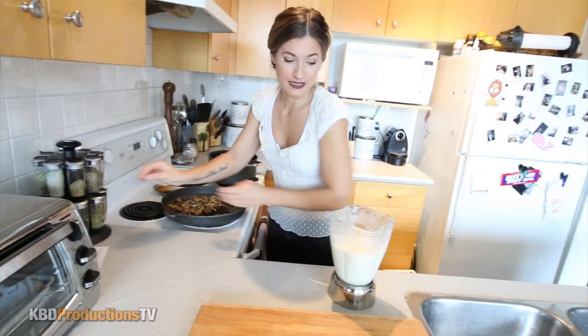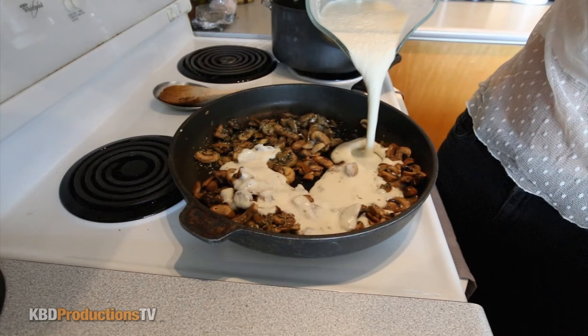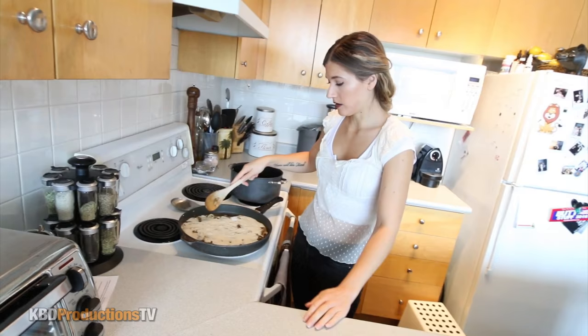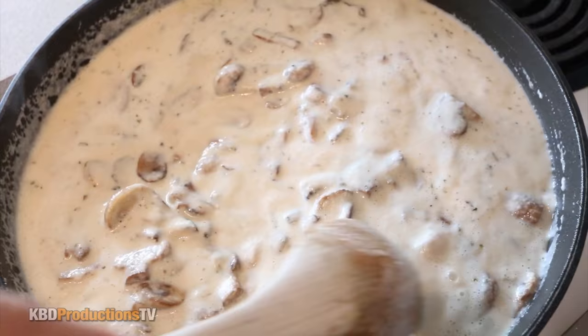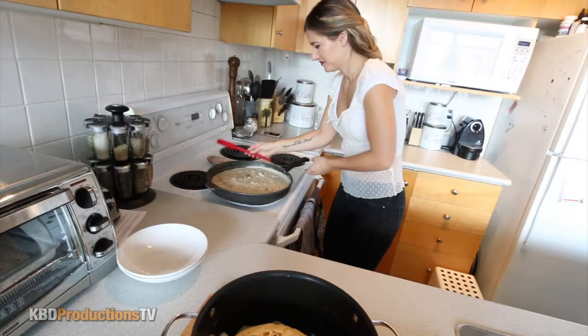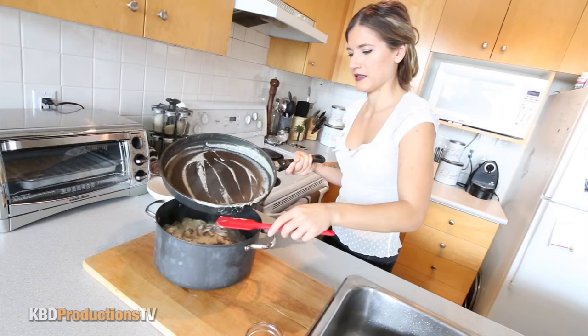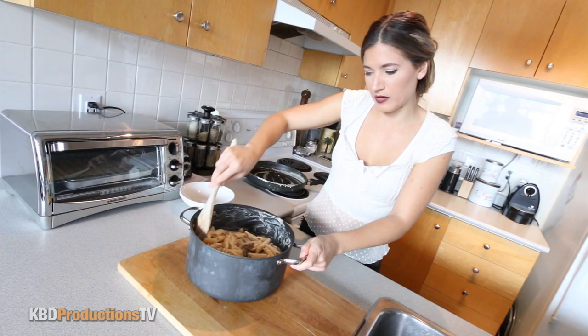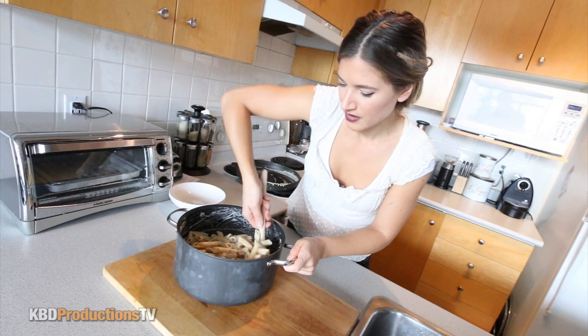Now we're going to add our garlic cream sauce. We're going to cook this for about five minutes until it's reduced a little and thickened up, then toss our pasta with it. We're going to put everything back into this pot — let's put the pasta in. That's a nice shape. I'm going to pour the sauce right into the pasta, mix it up, sprinkle a little parsley, maybe a little paprika, and put the sun-dried tomatoes on top.